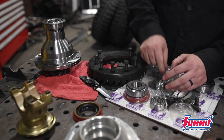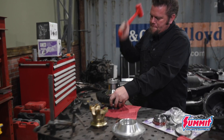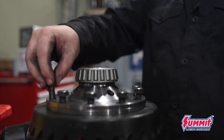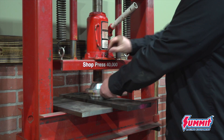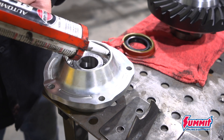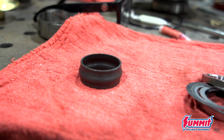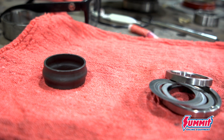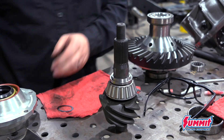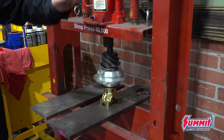The first step to building a 9-inch third member is to press the side bearings onto the locker and bolt up the ring gear. The bearing races can then be pressed into the pinion support. You drop in the secondary pinion bearing, add a little bit of silicone, and install the seal. From the factory the 9-inch uses a crushed sleeve for pinion bearing preload, but I prefer to use a solid spacer with shims. I start with a guess on the shim amount, assemble the pinion support, and press the yoke on using the press.